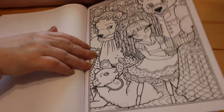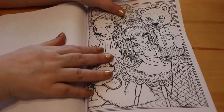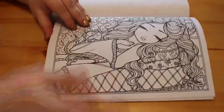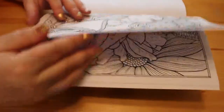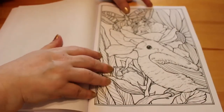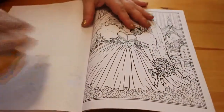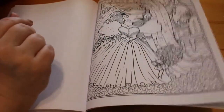Goldilocks and the Three Bears — cute, the bears are gorgeous. Sleeping Beauty — that's a nice one. I'm not sure what that one is, I would have to look it up but it is beautiful. And then there's this one — oh, that's one of the princesses on her wedding day, that's gorgeous, absolutely stunning.